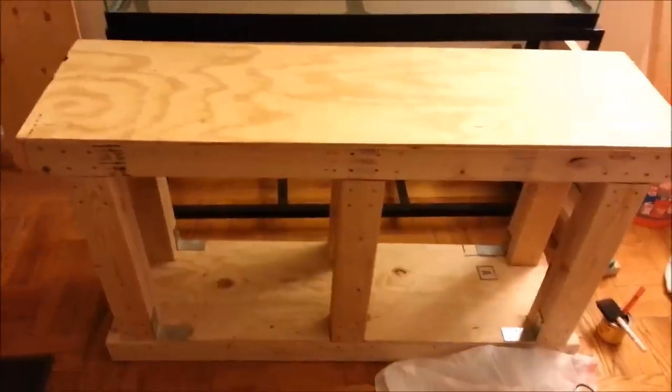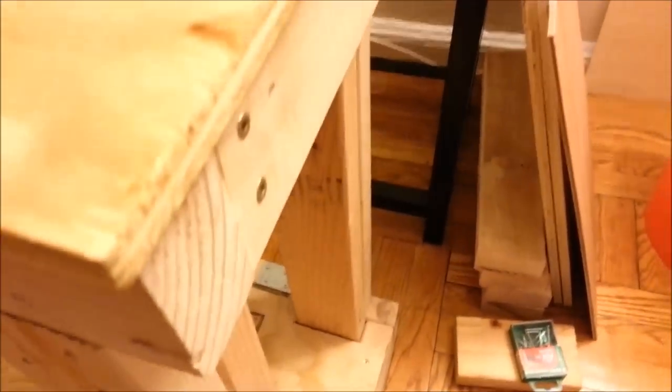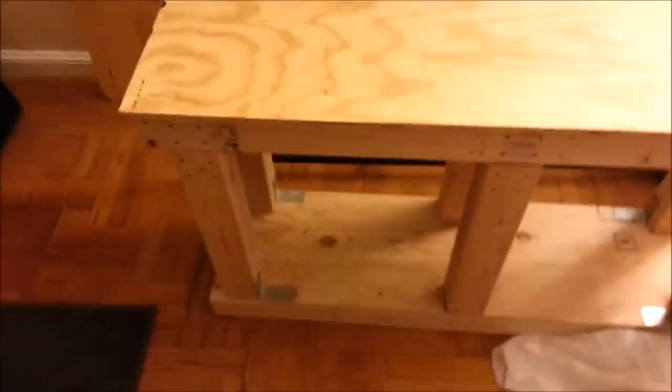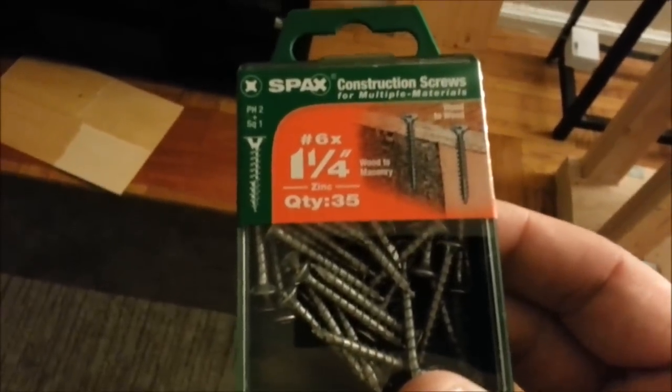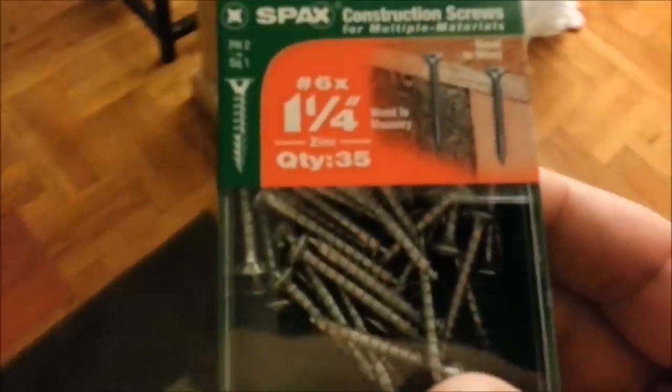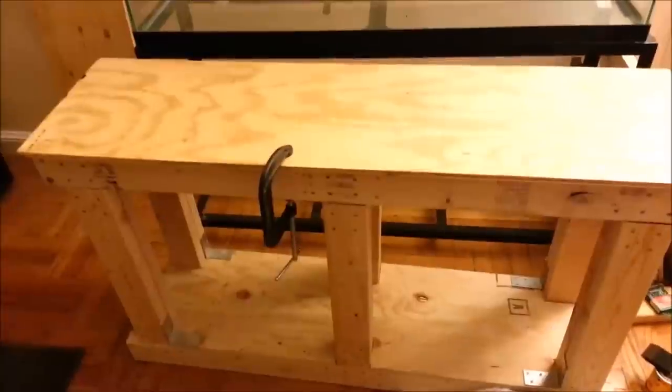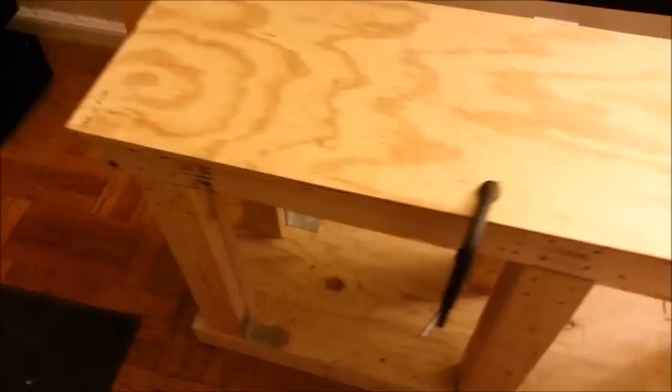I'm going to put plywood on the top and bottom, sticking out a half inch around the tank, so I'll need to sand all the corners along the edges. I'm screwing it in with smaller Spax screws - number six - the heads still bite into the wood so no counter-sinking needed. Since the plywood overhangs by a half inch it slides around whenever you touch it, so you need at least one clamp to hold it in place. I measured a half inch from the end of every corner so I can eyeball the position without re-measuring every time.